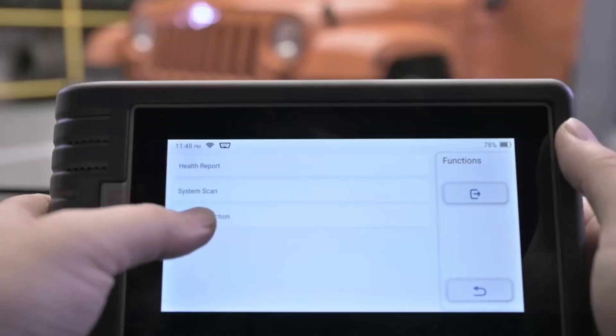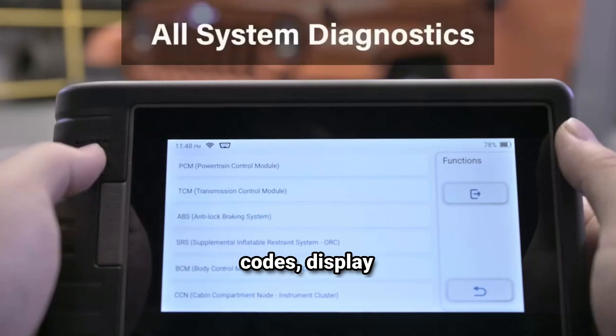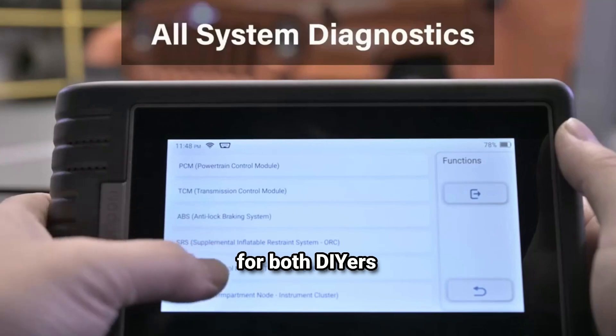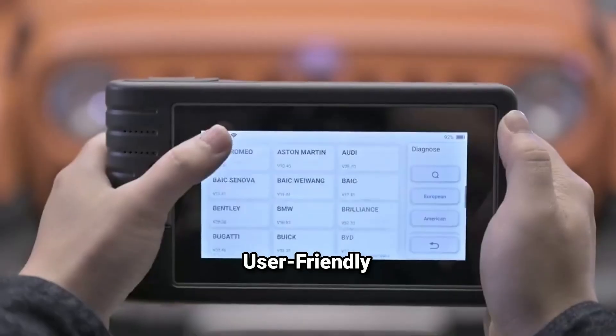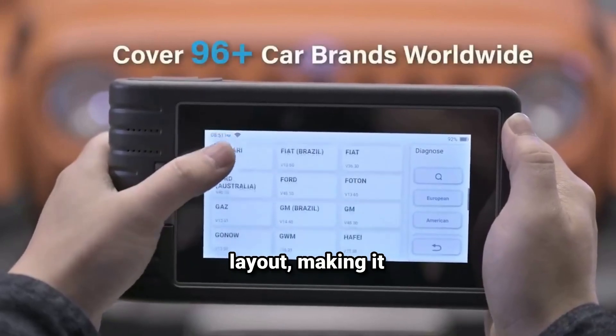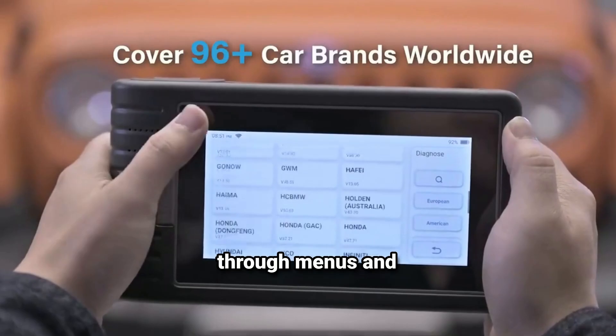Comprehensive diagnostic functions: the scanner can read and clear trouble codes, display live data, and perform various system tests, making it suitable for both DIYers and professionals. User-friendly interface: it typically features a clear display and an intuitive layout, making it easier to navigate through menus and functions.